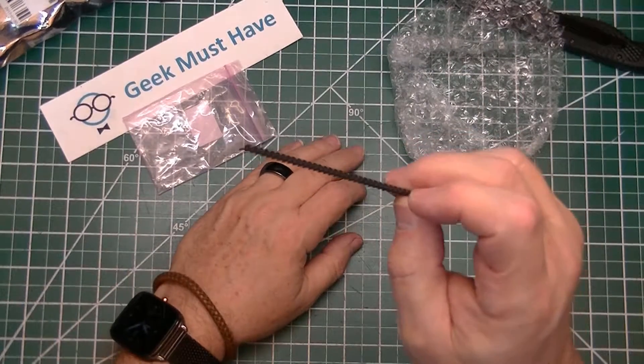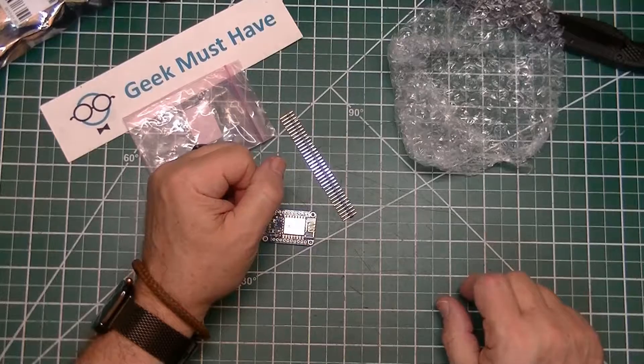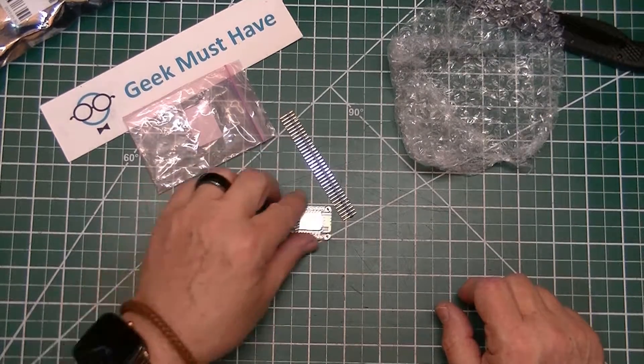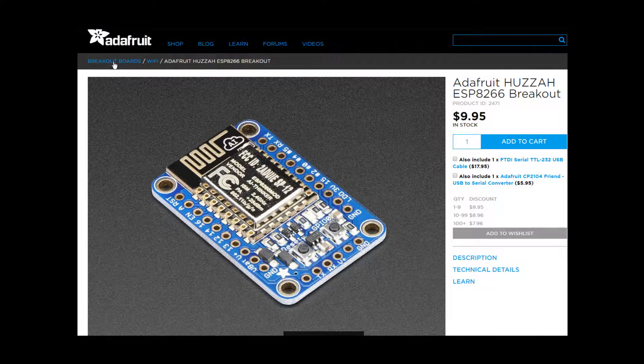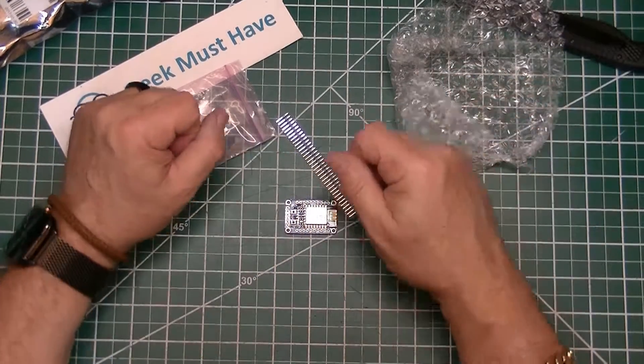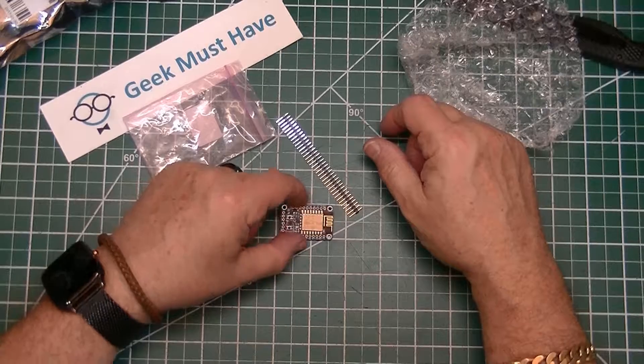It also came with a set of break-off headers. I thought I was getting some other headers with this but it doesn't look like they made the cut. The Adafruit Huzzah breakout board was $9.95. This is a very blown-up view of it showing the headers along the side, two little push buttons, and one LED.